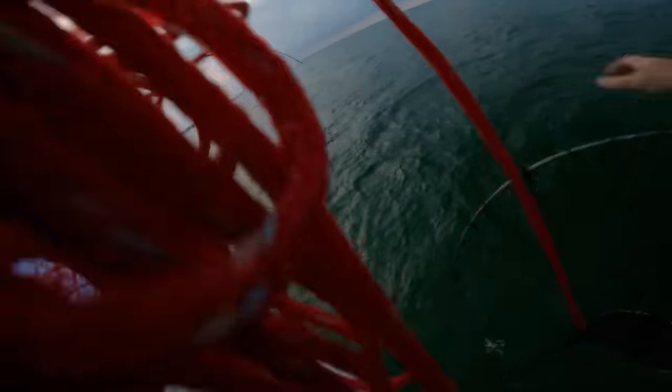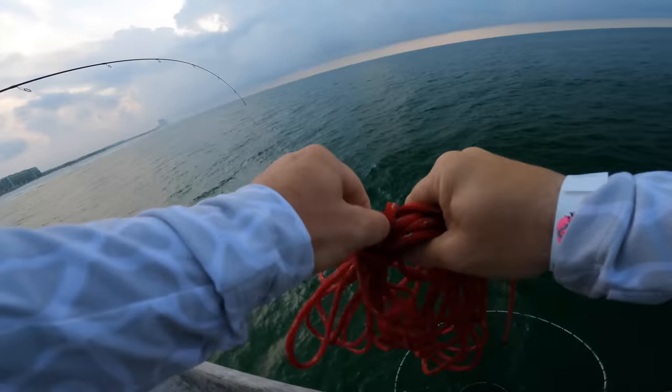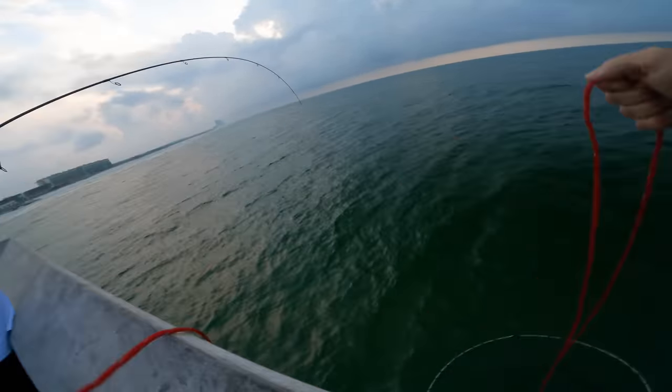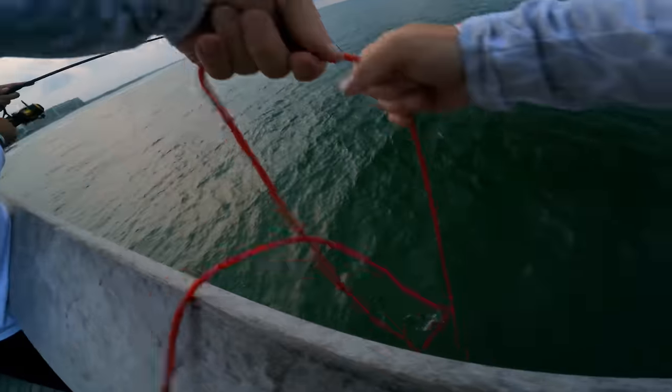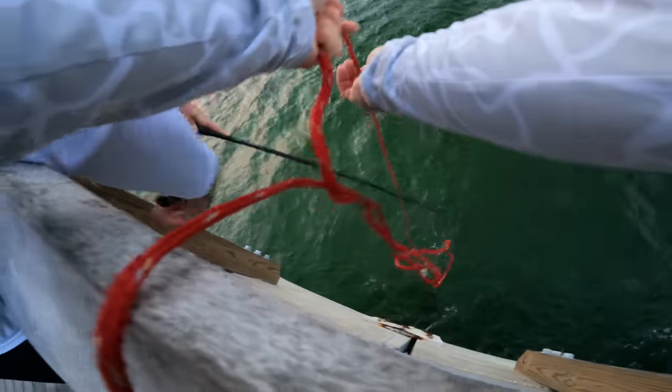That's why I hate taking James with me anywhere — he always catches all the fish. And there's a shark underneath — yep, two of them down there.